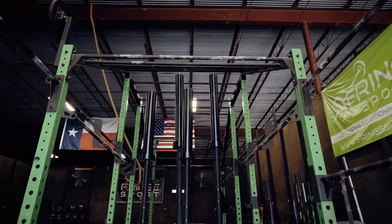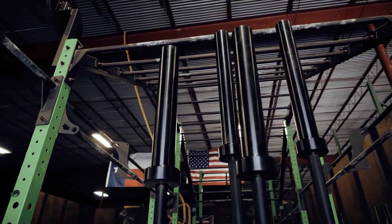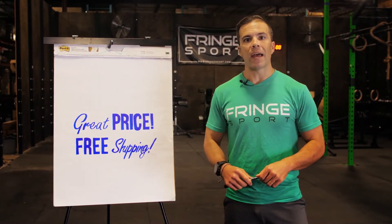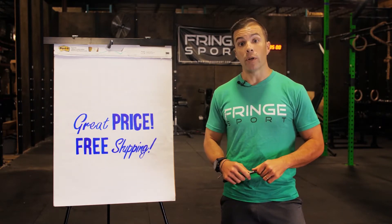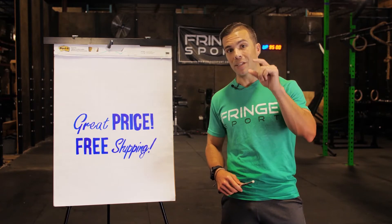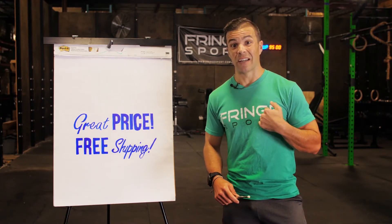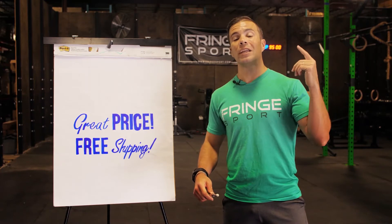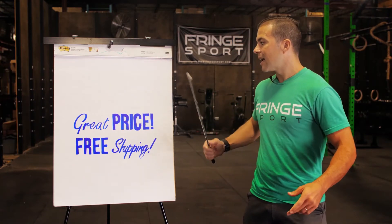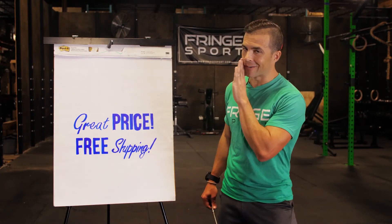At Fringe Sport we only sell what we lift on. I personally use this Wonder Bar on an almost daily basis — it is phenomenal, and it comes in at an amazing low price. You could absolutely pay more — you can literally pay 10 times more than we charge for the Wonder Bar. Are you going to get a better bar? Maybe a little bit better, but you'll be surprised how little. Can you pay less? You can, but I wouldn't lift on it, I wouldn't let my mom lift on it, and I don't want you lifting on it. This is the best bar for the least amount of money, and it ships free to your door if you're in the lower 48 United States.